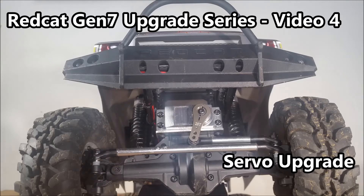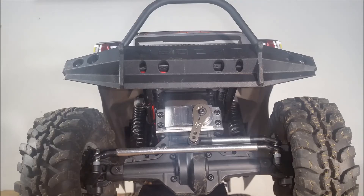Hey guys, Jim here and welcome to BudgetRC. In this video, we're going to show you how to change the servo on the RedCat Gen 7.